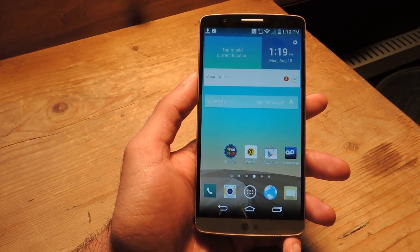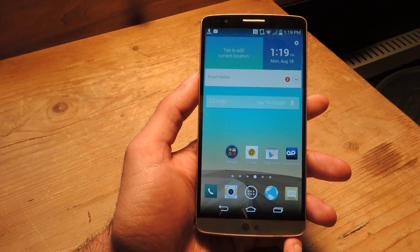Hey guys, Faisal here with Gadget Hacks and today I'm going to show you how to root any variant of the LG G3 phone.